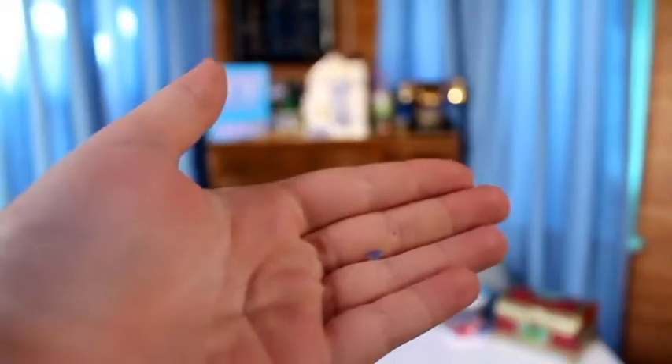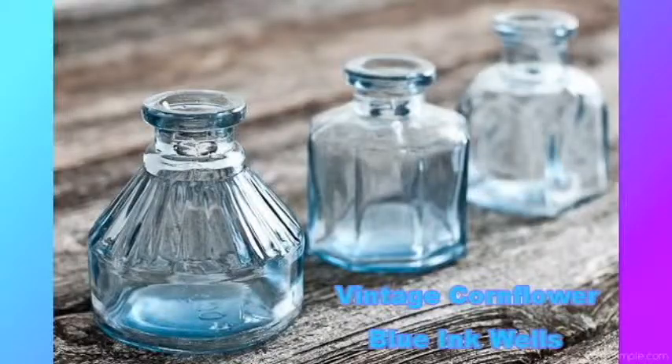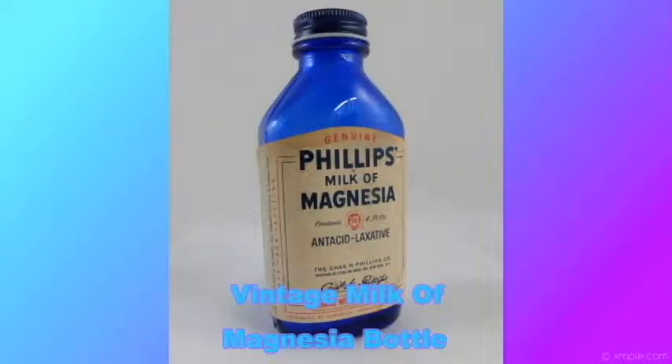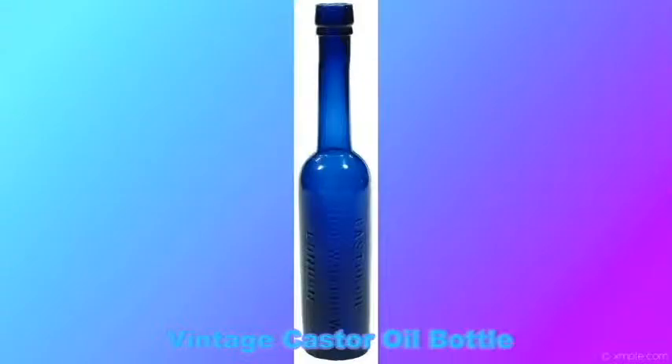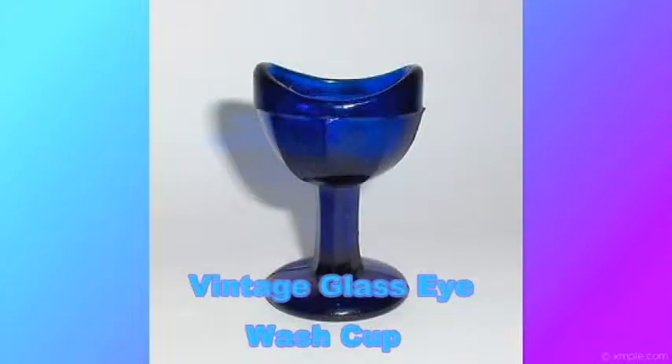Cornflower blue predates cobalt blue and is much lighter in color. Cornflower blue sea glass most likely comes from pre-1900s Phillips Milk of Magnesia bottles, Bromo Seltzer bottles, Vicks VapoRub, and inkwells. One in five hundred pieces of sea glass may be cornflower blue. Cobalt blue sea glass is vibrant and jewel-like. The best known sources are vintage Noxzema jars, Bromo Seltzer, Milk of Magnesia, Vicks VapoRub, medicine and poison bottles, castor oil bottles, glass rolling pins, Caladryl soothing eye lotion, glass eye wash cups, ink bottles, and perfume bottles — lots of older-sounding stuff.